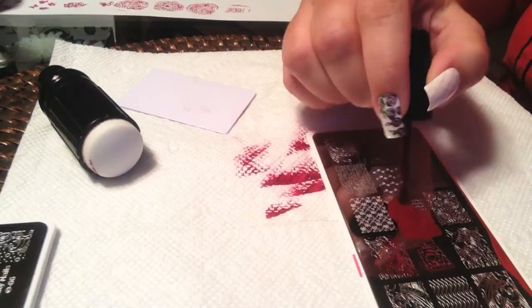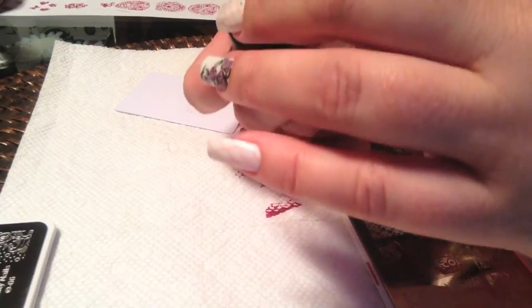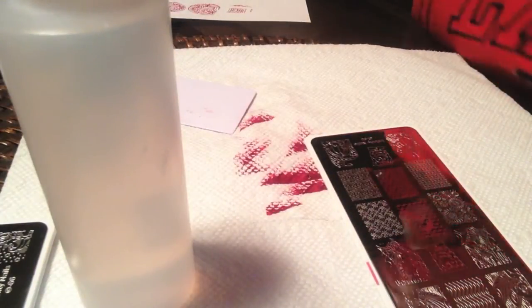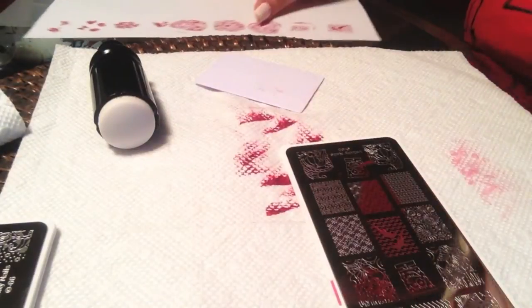Now for the dolphin image — when I scraped this the first time, since those dolphins have more area that's engraved out, I did take away a little bit too much polish when I scraped. So I'm going to redo that. I used a lighter touch and did not press as hard on the stamper and it came out perfectly. That's a quite nice image with that wave detail in the background.